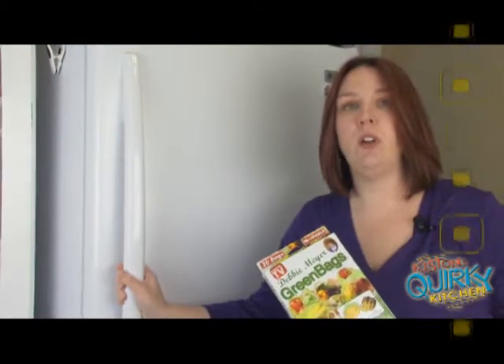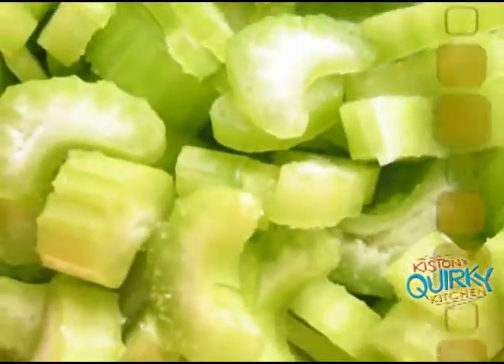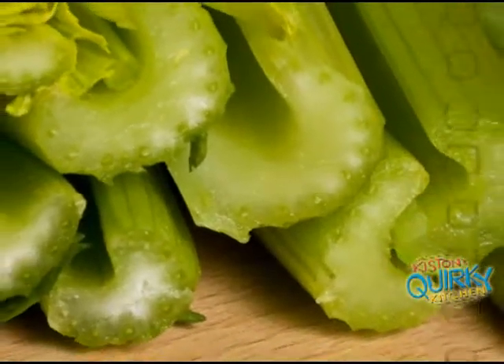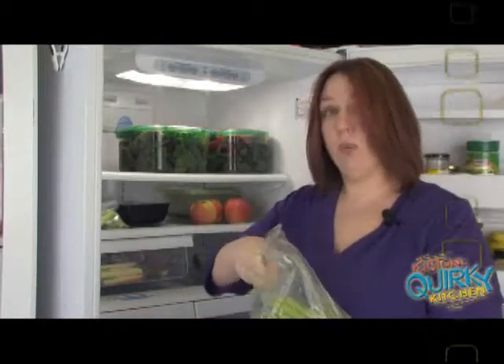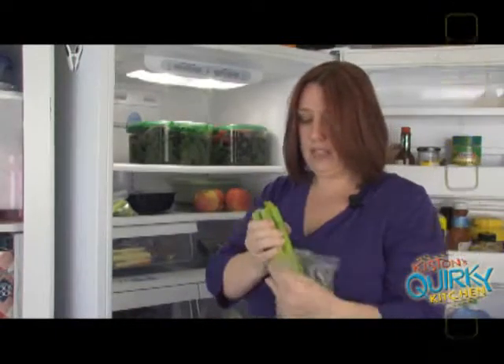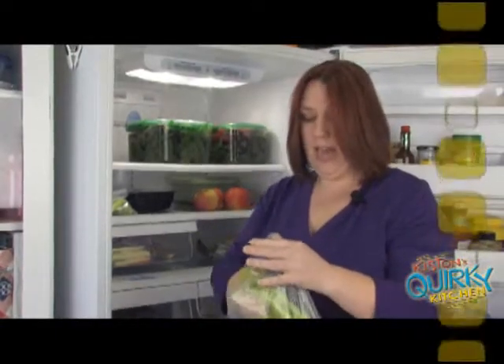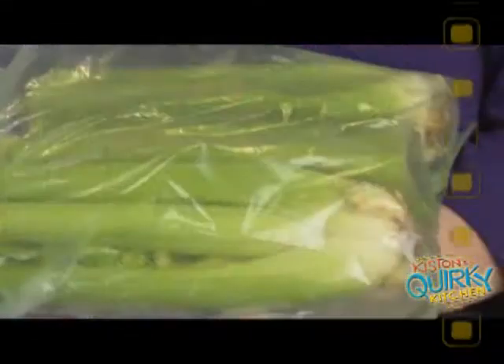Celery is a very fickle vegetable in the refrigerator — usually once you put it in, it lasts about two days before it goes bad. Right now I have some celery in my refrigerator that I've had for over a week in the green bag, and as you can see, it's still crisp. So this is a great value for the money.